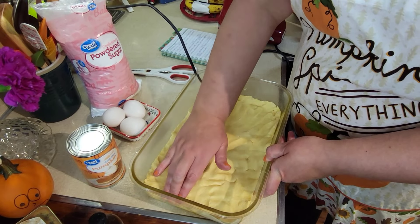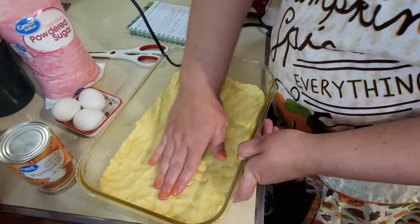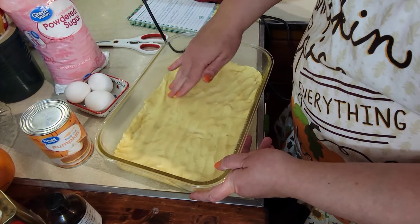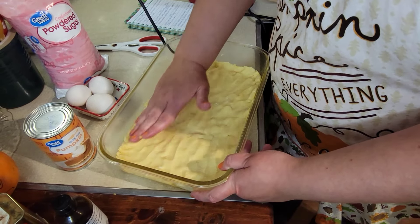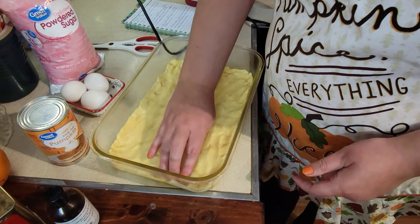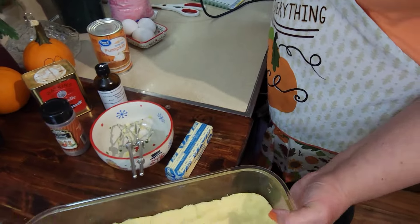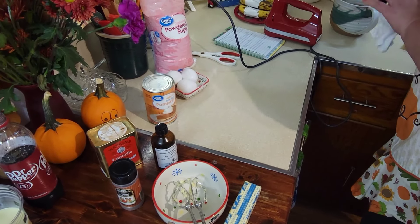I'm trying to get it all even. It's driving me insane that it may not be level, but it does look level. It doesn't really say if it's supposed to go up on the edges or anything — I would say keep it flat. We'll set that aside now and the oven is preheated.